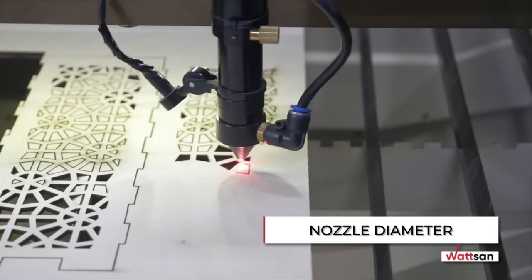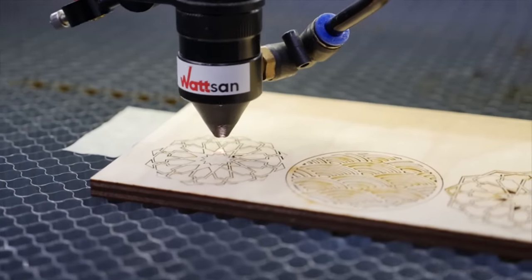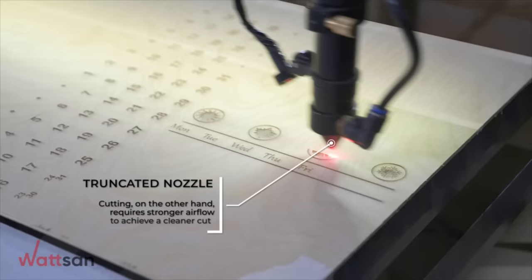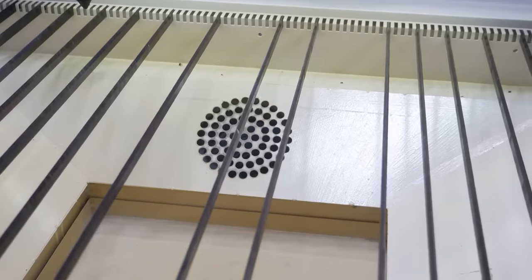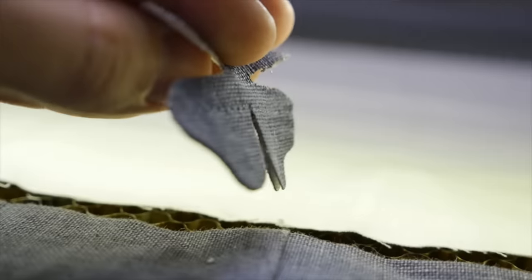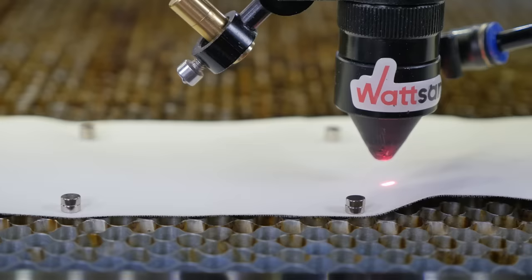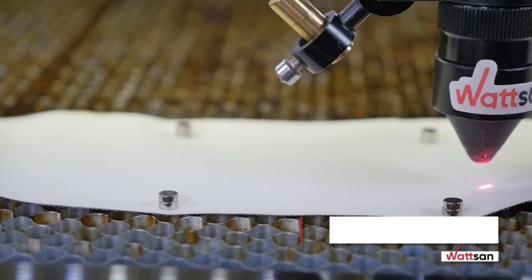Nozzle Diameter. The diameter of the nozzle affects the quality of blowing and, therefore, the quality of work. If desired, a machine with two types of nozzles — for engraving and for cutting — can be shipped to the customer. Lamellas and a Cellular Table. The anodized lamellas prevent the laser beam from shooting out onto the back of the material. The iron honeycomb table uses neodymium magnets to fix thin materials such as fabric and leather.